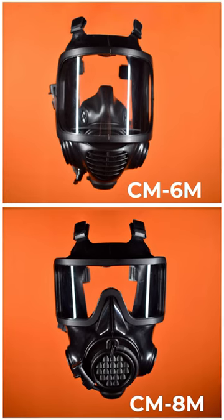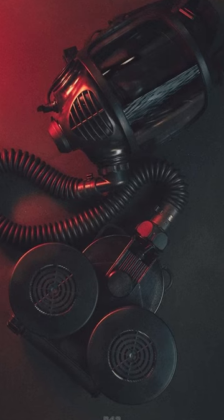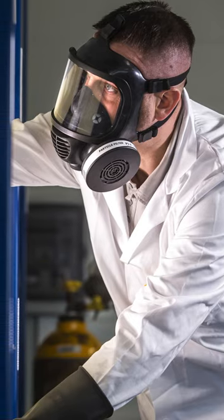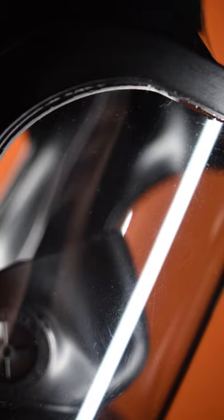These masks are quite similar. They're made out of the same bromide butyl rubber and actually share some of the same components. However, this mask is more intended for general use, general applications.